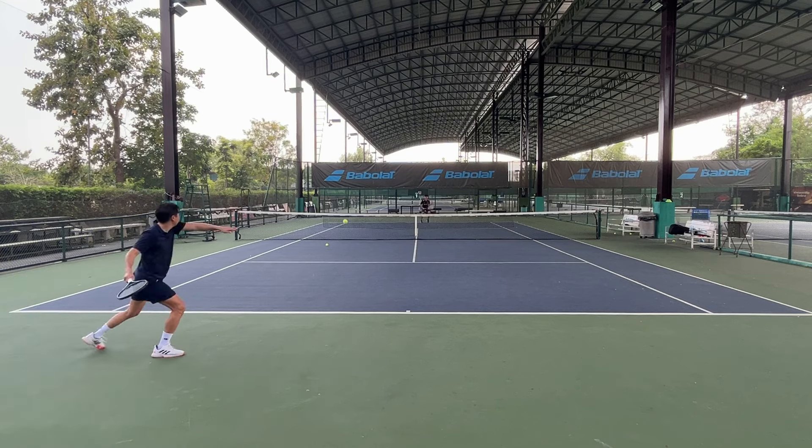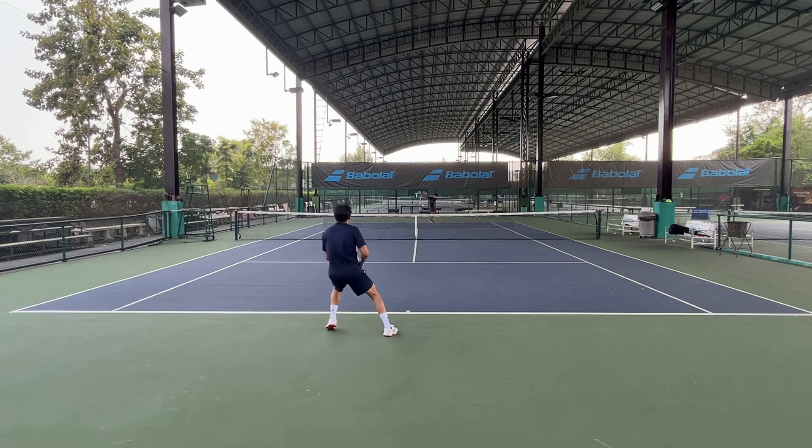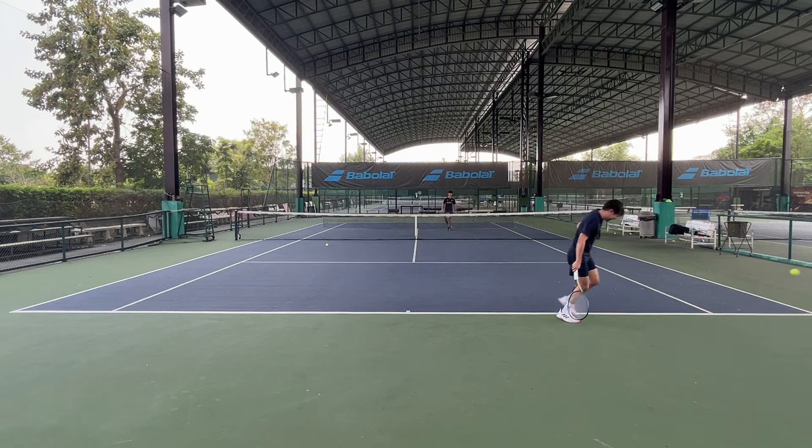Now to what I don't like. First is the feel — I was hoping Wilson would make it feel more like a Pro Staff, basically more direct and responsive, so people using a Pro Staff could switch to the Blade. But no, they went in a different direction. It's the same as other brands like Head Speed or Pure Strike that try to dampen their control racket line to make it more comfortable. Yonex is the only brand that goes against this by making rackets that feel better.